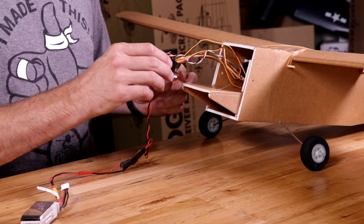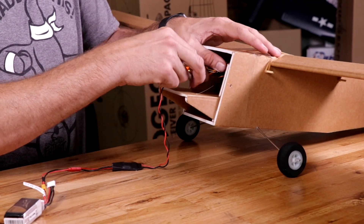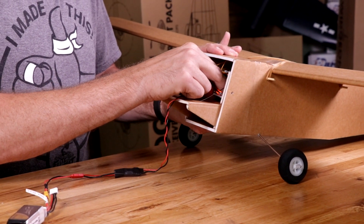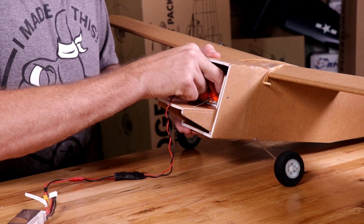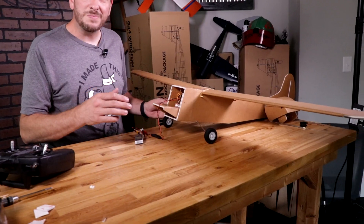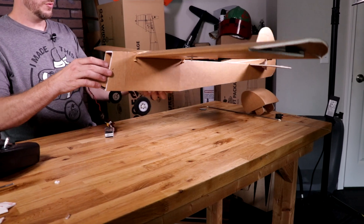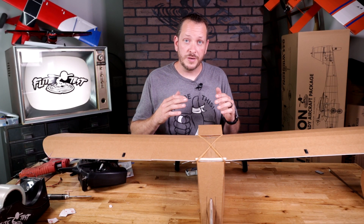Let's go ahead and power this on. You're not going to hear any beeps because there's no motor. I'm going to stick this just far back enough where I can access the buttons, making sure my signal wires are pointed backwards. So at this point, we're going to go ahead and get our controls going the right way. I'm going to point the airplane in the same orientation — with the tail closest to your chest and the nose pointing away, as if you're in the cockpit.